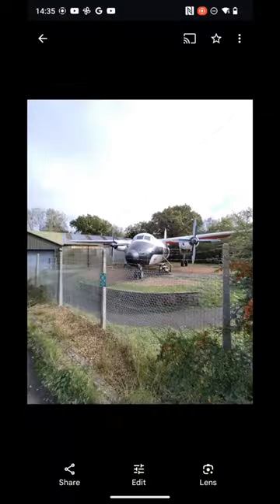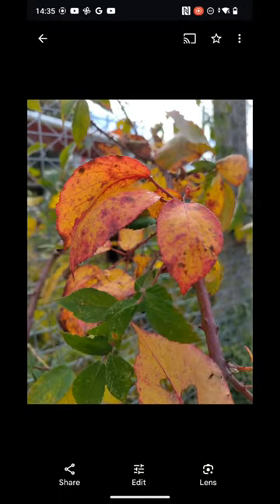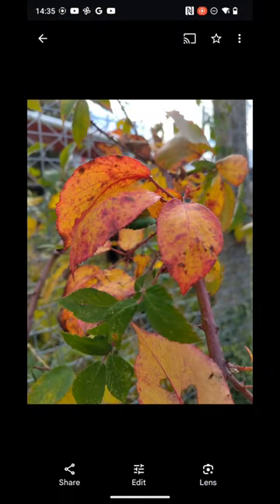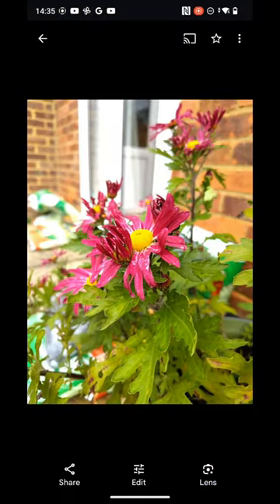Here's the ultra wide just for comparison. Moving on, macros are a bit hit and miss. The focusing is not as precise and the quality is not as crisp as, say, on the iPhones or Pixels.